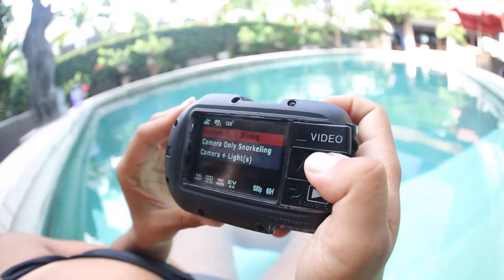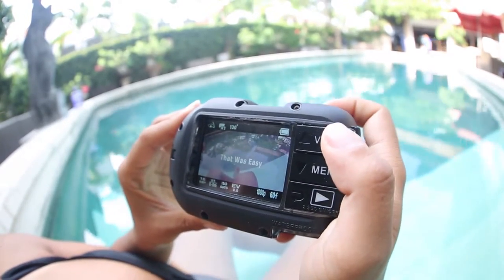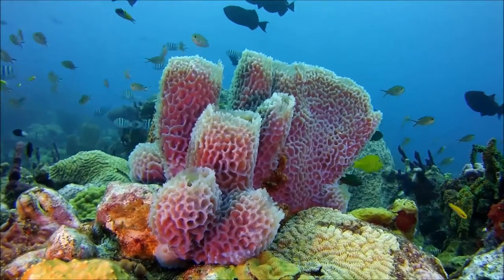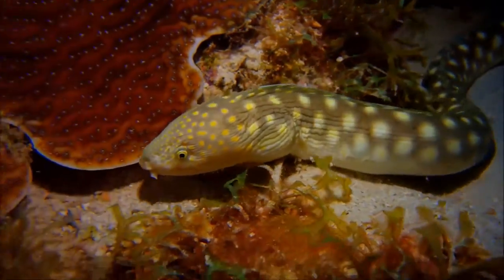There are three underwater modes to choose from: dive, snorkel, and external light, and one land mode as well. These pre-programmed camera settings help shooters create the best images or video no matter what the conditions.